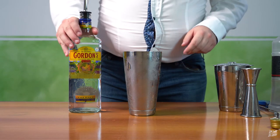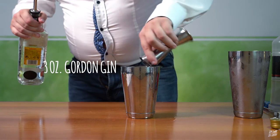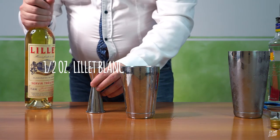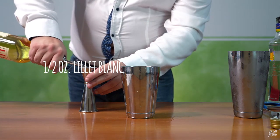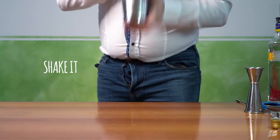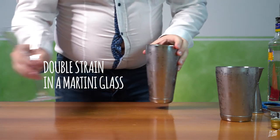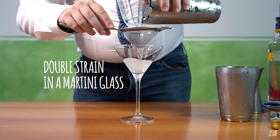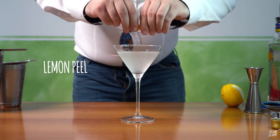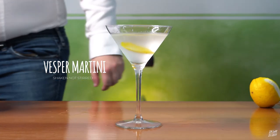Okay, Bond says: three ounces of Gordon gin, one ounce of Russian vodka, and half an ounce of Kina Lillet. Kina Lillet is no longer produced; instead they created the Lillet Blanc. Obviously shake, shake, shake. Double strain in a martini glass, and a lemon peel. So this is the Vesper Martini — obviously shaken, not stirred.